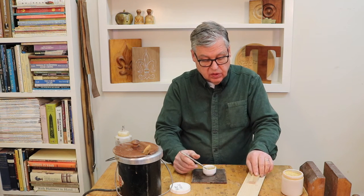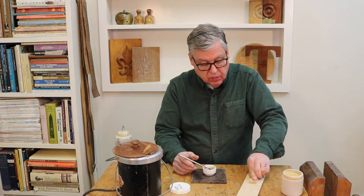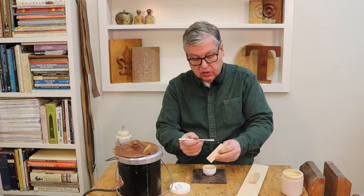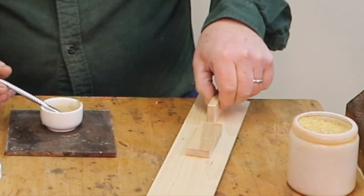When it drips just like syrup, it's good to go. I just brush it on like this. In this case, if I was going to apply this right here, you just rub it a little bit and leave it alone — in about two hours or so it'll be good.